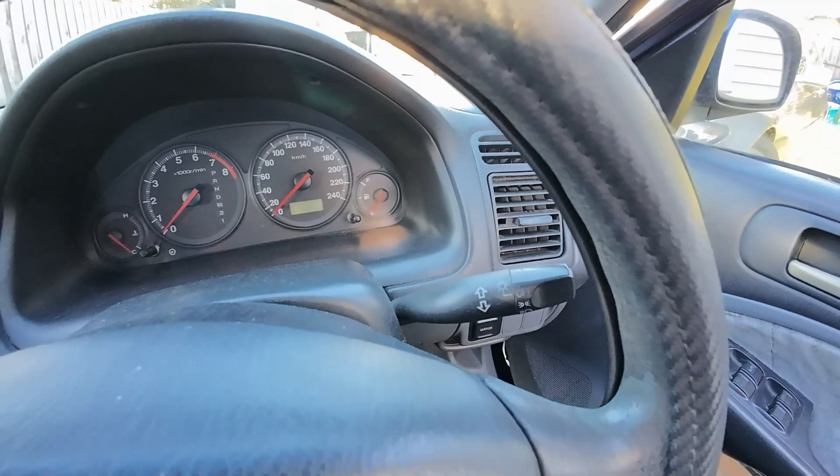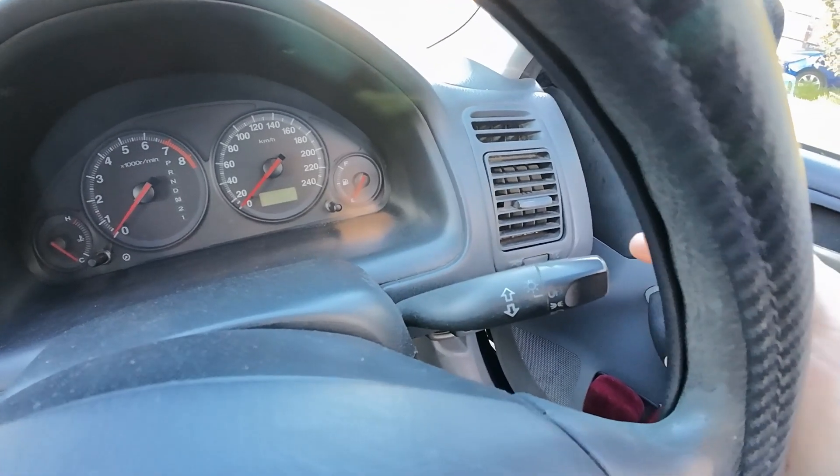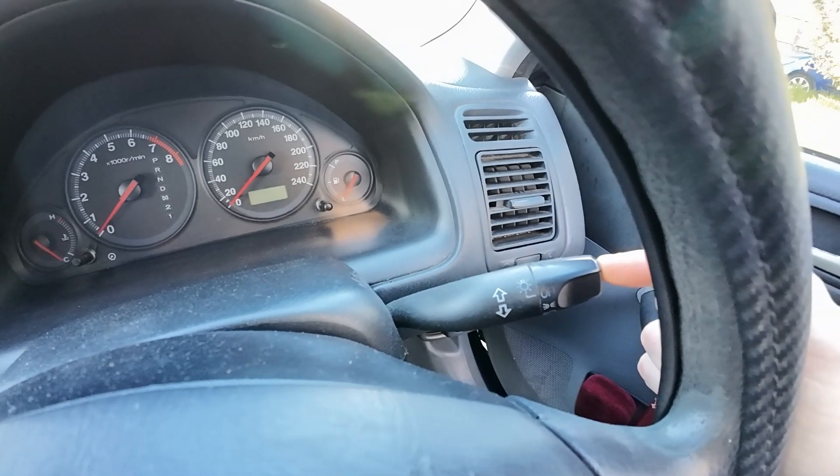Hello everyone, welcome to another video. Today we are going to be showing you how to use the front headlights and indicators, guys.